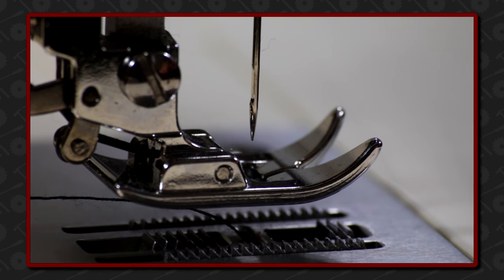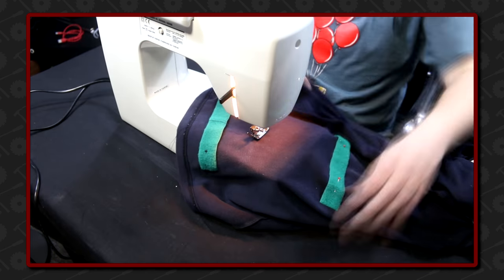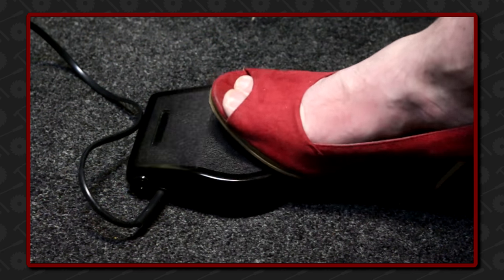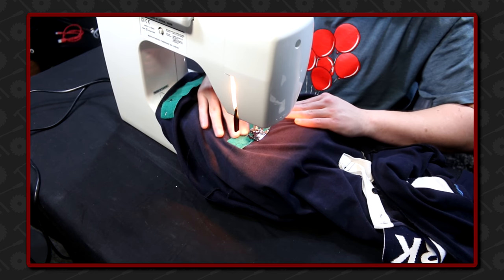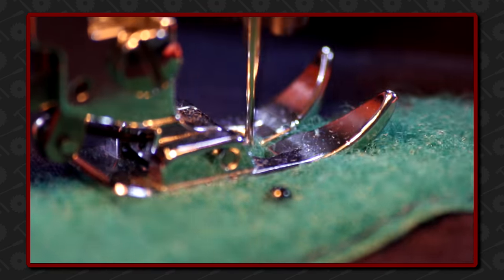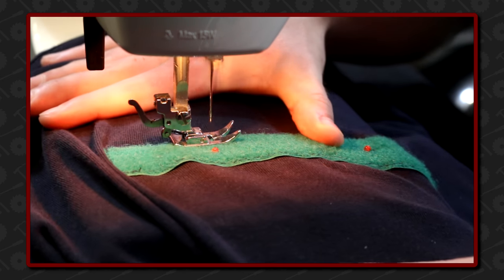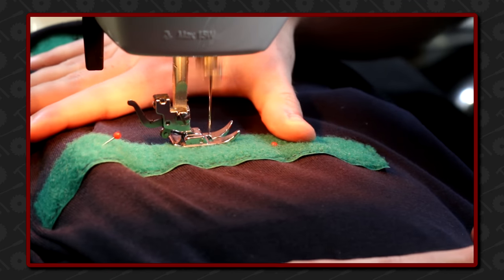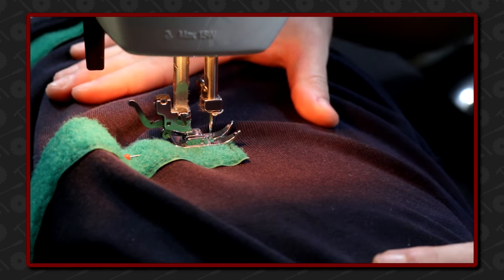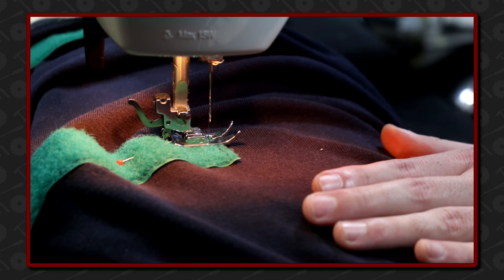Now for the sew! Who says men don't sew? I'd highly recommend you check out Crafting with Ellen's channel for some great sewing videos — the link is in the description to her channel.